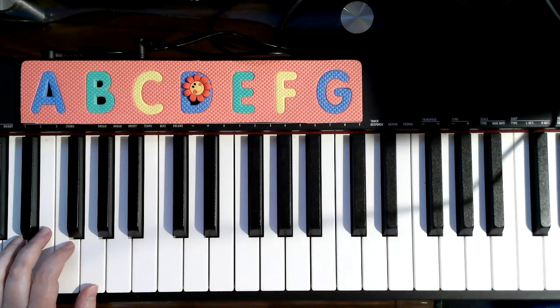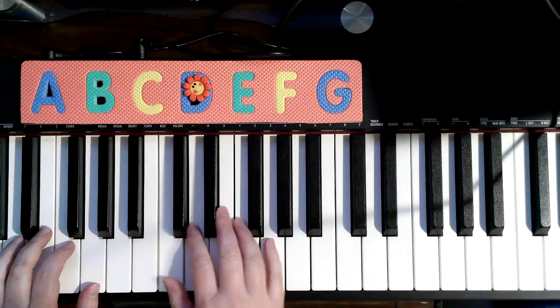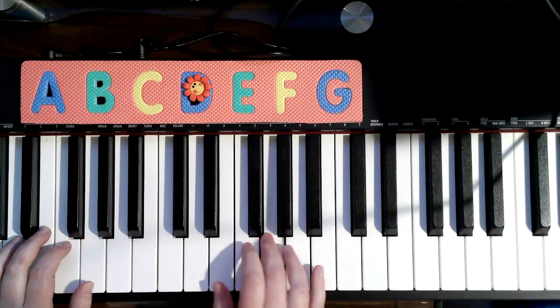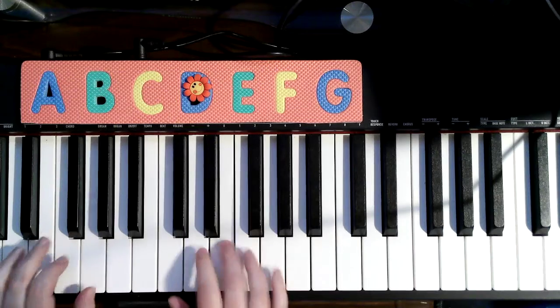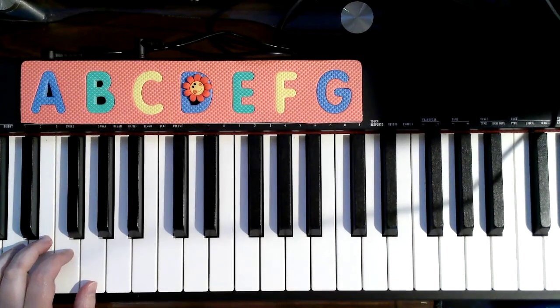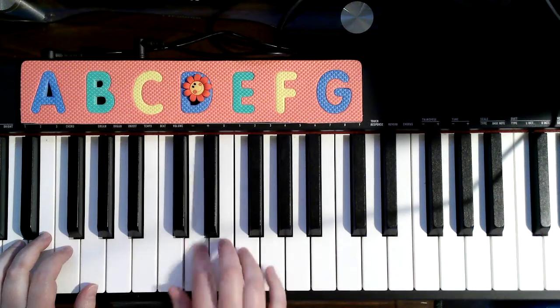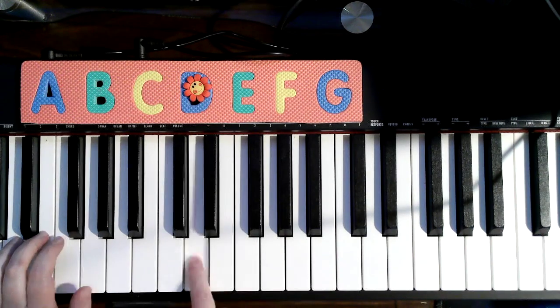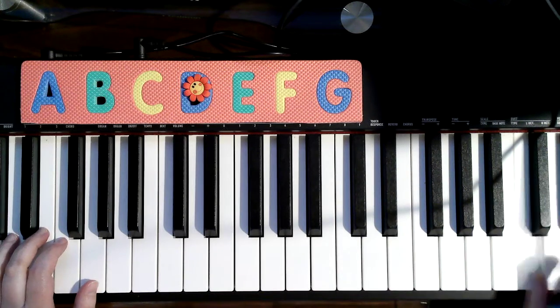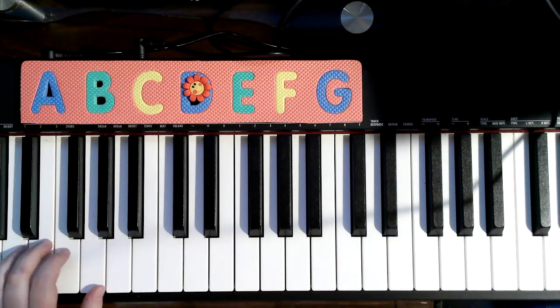Listen to it without the words. It's really fun if you go fast. Give me a second to turn the page. Pete, the repeat bird.